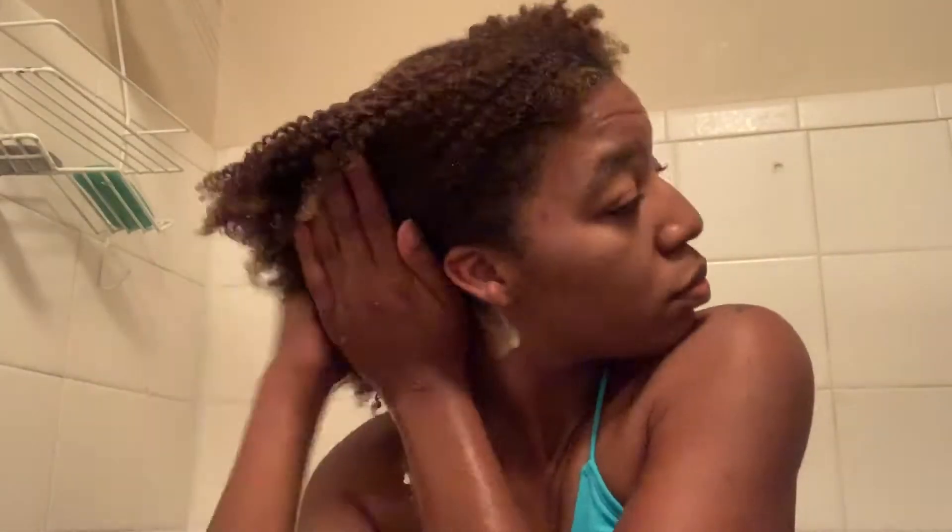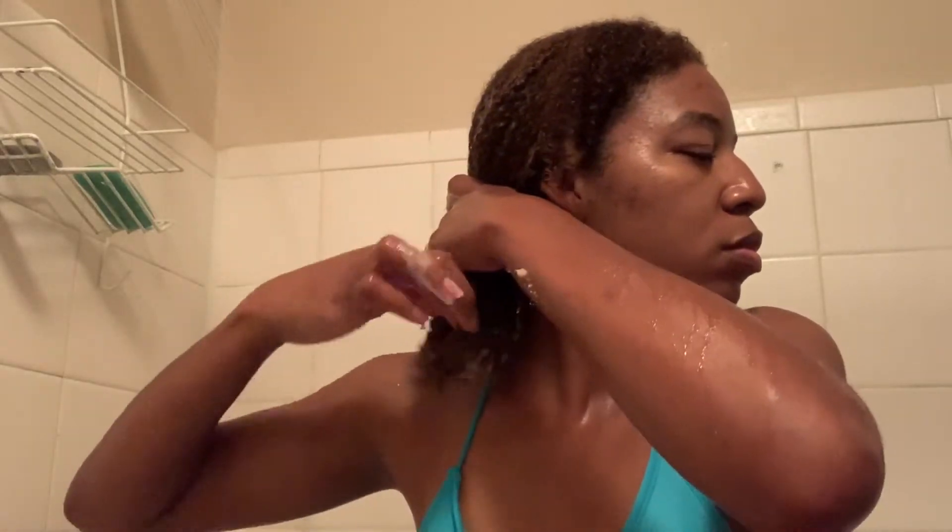I'm actually going to go ahead and apply a little more shampoo to my hair. It makes my hair feel really moisturized and it doesn't leave it with that stripped feeling that most shampoos do. I just want to make sure my hair is as clean as possible.